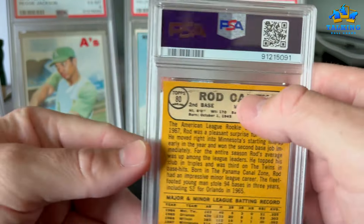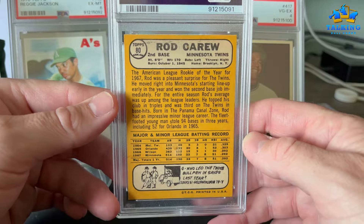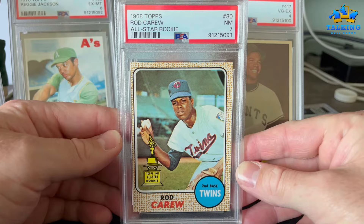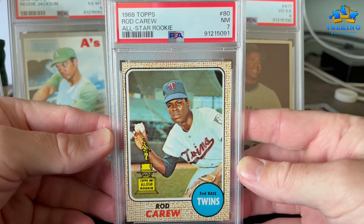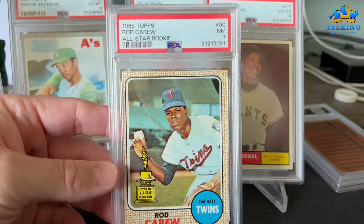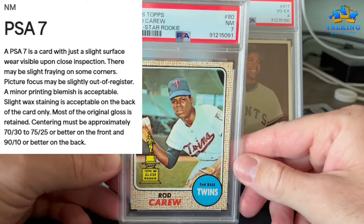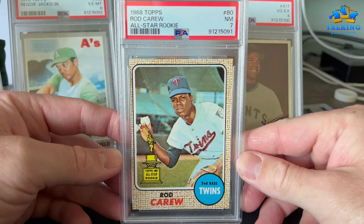This one was kind of a surprise. There's all this print defect up here and some discoloration, so I was thinking it would be like a 5 or 6. This is Rod Carew's second year card — PSA just disregarded the back and went off the front, giving it a 7. The centering is pretty close to 80/20, but PSA's standard allows up to 75/25 — so a border can be three times as thick as the other and still be eligible for a 7. That's about the case here; it's on the extreme end but still gets a 7, so I'll probably hold on to this.